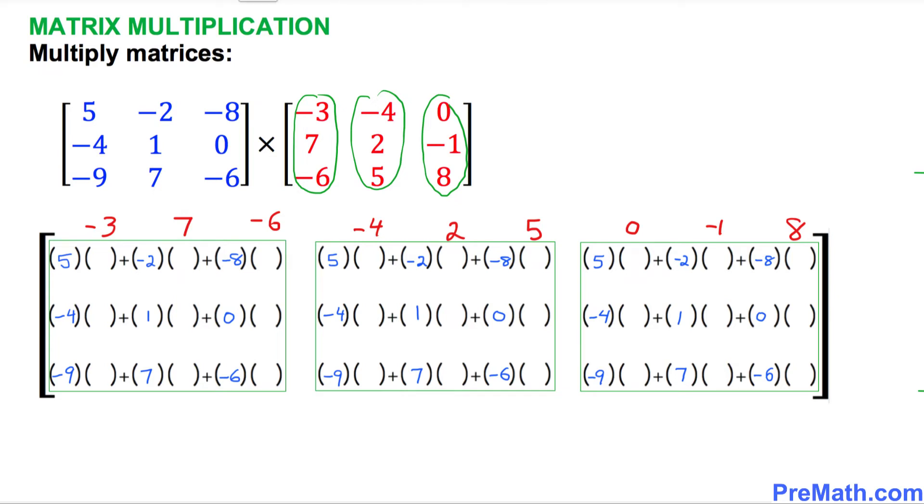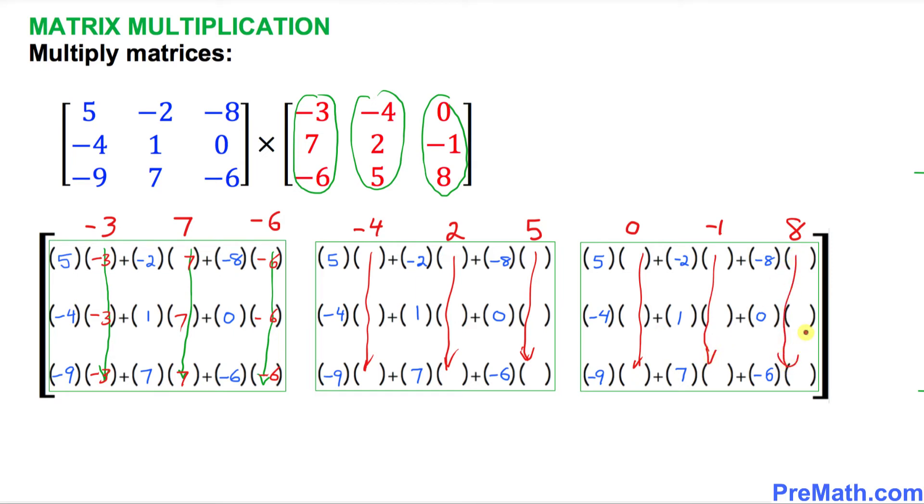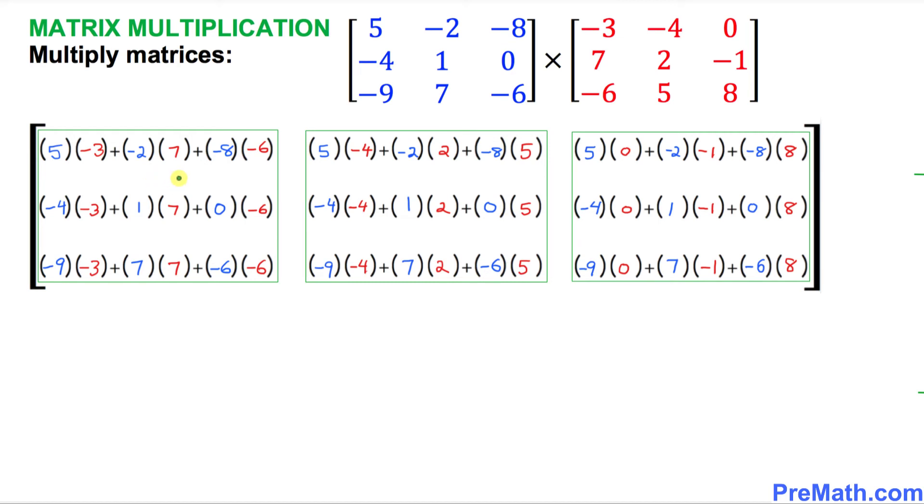Next, negative 3 is going to show up in all three positions in its row — you just filter it in. The same applies to all the other values: negative 3, negative 3, negative 3; then 7, 7, 7; and negative 6, negative 6, negative 6. Likewise, you filter in the remaining red numbers across all the corresponding boxes. Here is the final layout after filling in all the blue and red numbers.